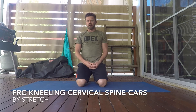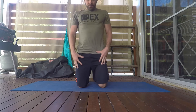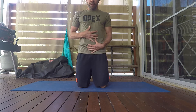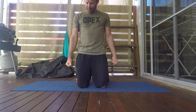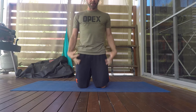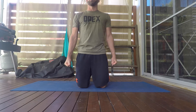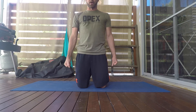Some FRC cervical spine CARs — we're just going to be in a kneeling position, squeezing the butt, deep breath in, pull the rib down so we keep nice and tight in this position. Make some fists with the hands and the whole body is just going to stay locked, creating some tension, just squeezing — not too much. The only thing that's going to move is going to be the cervical spine.